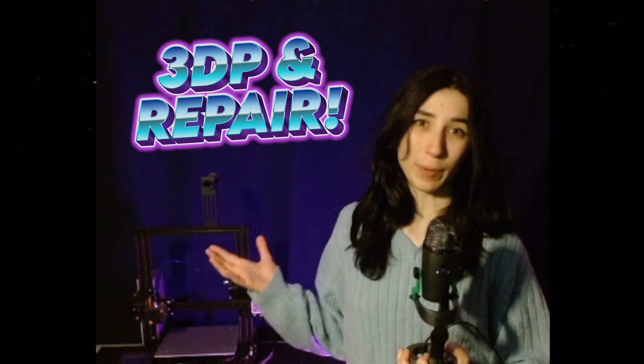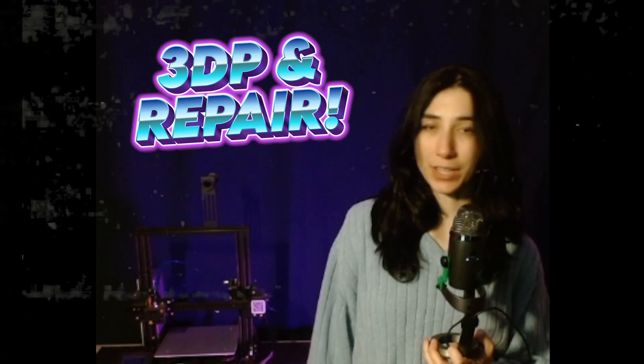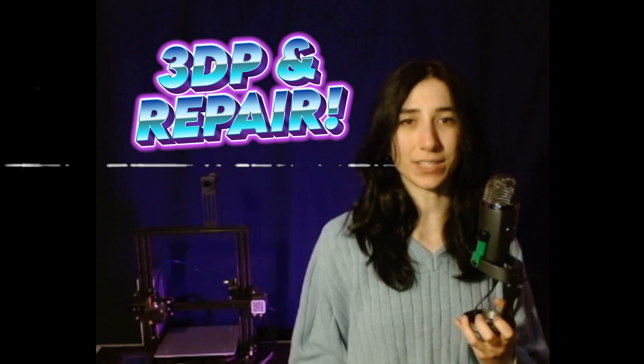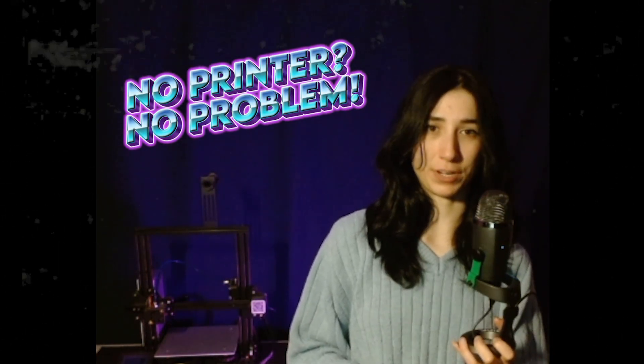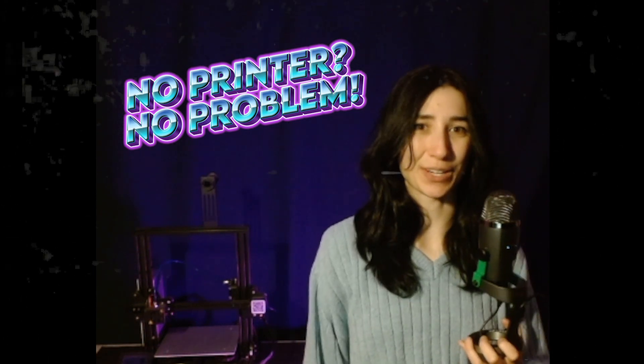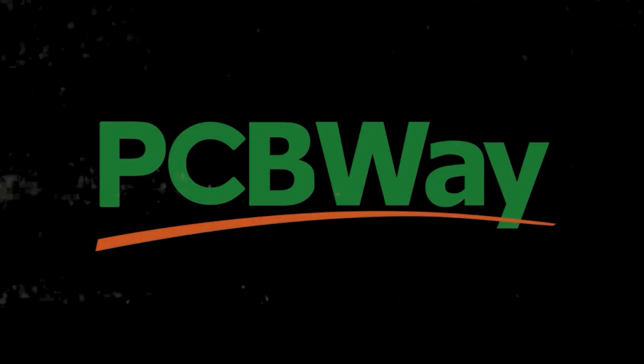One thing I love about 3D printing is its ability to bring your ideas to life, and it makes fixing things quite easy right from the comfort of your own home. The problem is not everyone might have access to a 3D printer — and that's where today's sponsor comes in: PCBWay. PCBWay offers a wide range of manufacturing services from printed circuit boards, subtractive manufacturing methods, and additive or 3D printing services. So let's say instead of printing my new brackets, I wanted them in metal — here's how PCBWay can help.